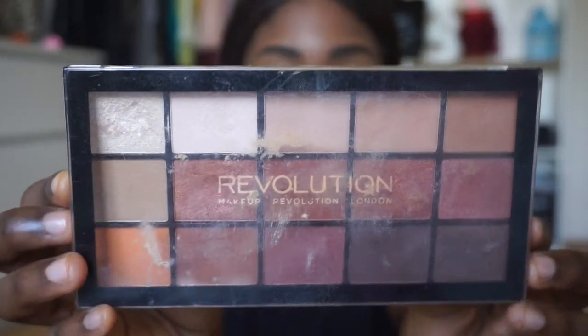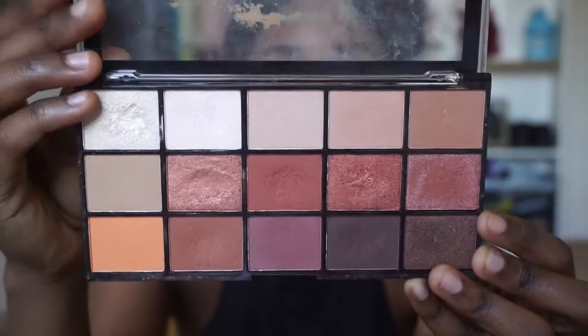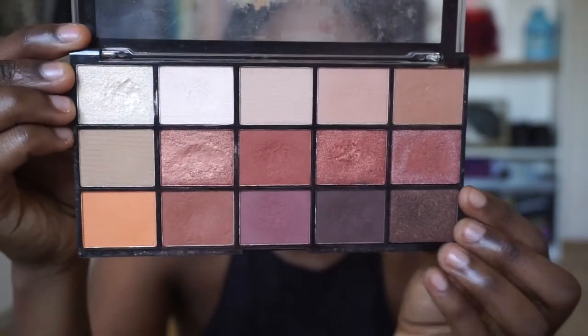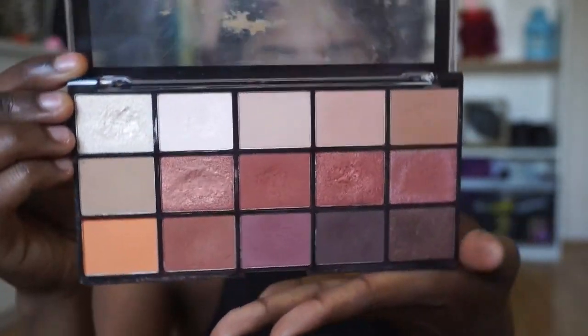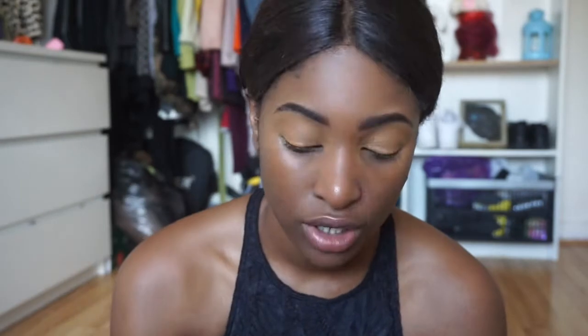For eyeshadow today I'm gonna be using my Revolution Reloaded Iconic Fever palette. I really really like this palette because it's got so many colors I can use on a day to day — a bit of glam, a bit of neutral nude. It's a cute palette and it's only four pounds, so shout out Revolution Makeup. I'm gonna grab this color right at the corner to do my all-over eye look, just put that all over my lid for a good base color.